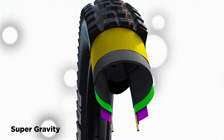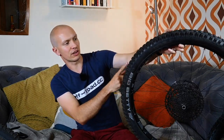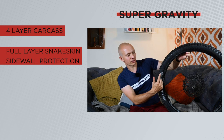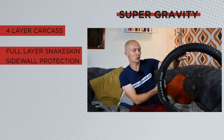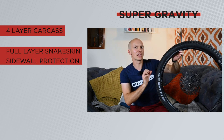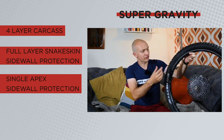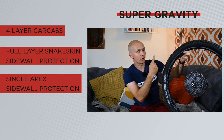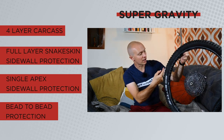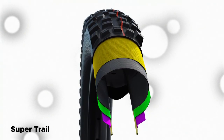Moving on to Super Gravity — these have a four-layer carcass instead of six. The big difference here is that the snakeskin layer doesn't just go up the sidewall, it goes all the way over the tread. Snakeskin is a cut-resistant polymer layer bonded in there. It also has one layer of apex sidewall protection, and includes the bead chafer as well.